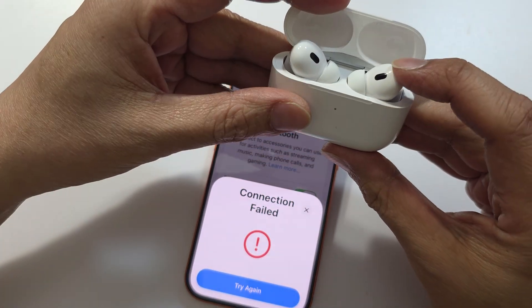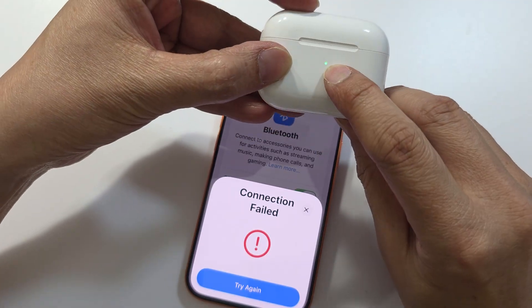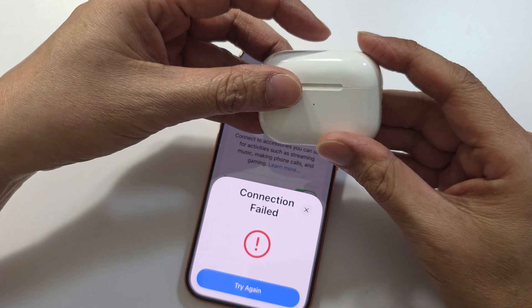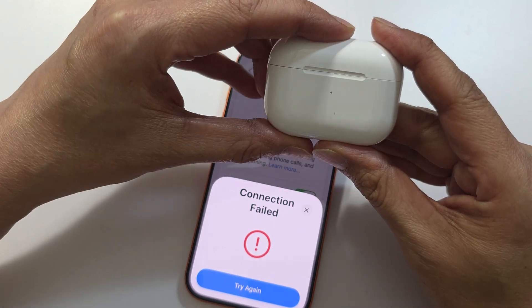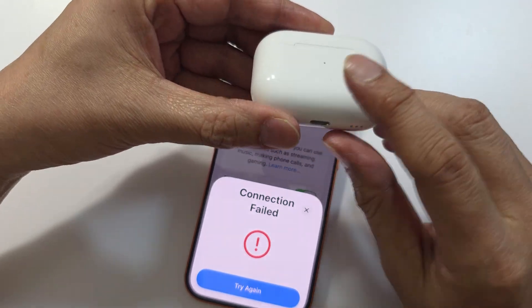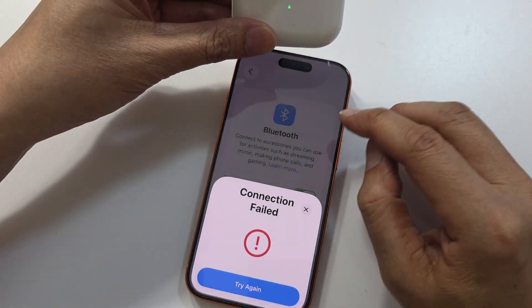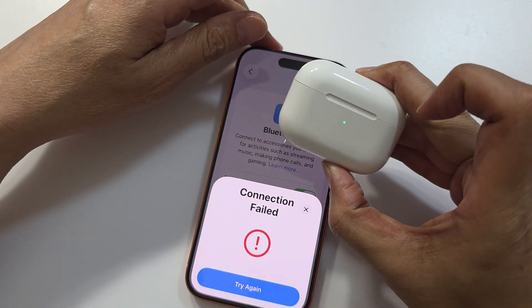The first thing that most often causes the issue is your AirPods being on low battery. Even though you see the light showing, they may still be on low battery. Make sure they are fully charged — plug in the charger cable and have them fully charged. That is one of the most common things that causes this error message.